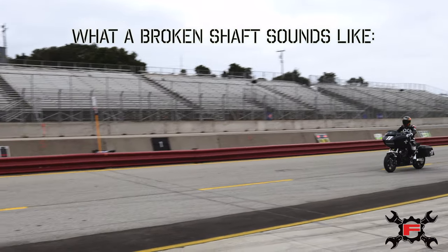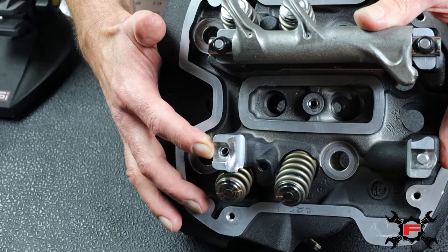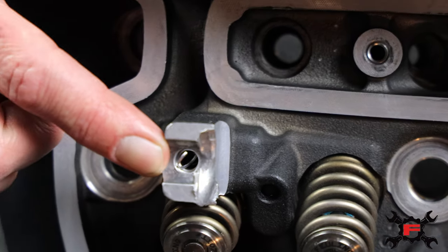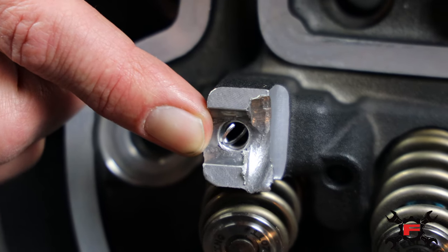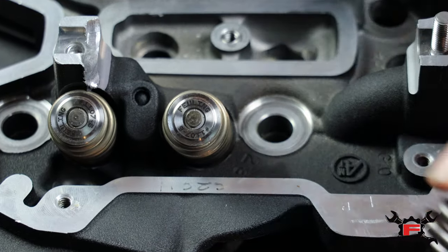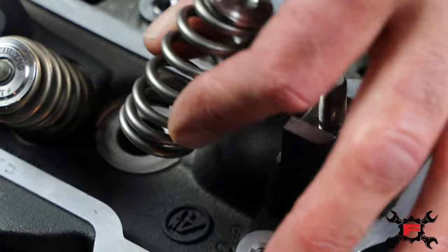Touching base on the failure we had at Laguna Seca, King of the Baggers — showcasing the cylinder head here, you can see on the rocker shaft boss or the standoff of the cylinder head where the threads pulled out. You can also look at the valve springs and see some discoloration where they have a goldish tint — the springs were originally silver.